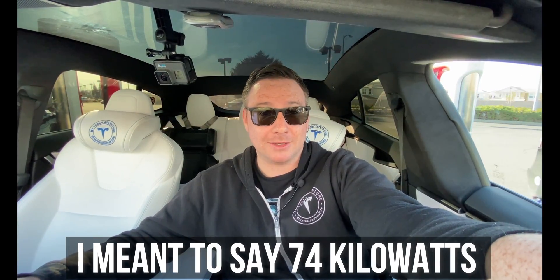This is one of the real downsides to the V2 superchargers. I've been here for about ten minutes and I'm only getting a max charge of 54 kilowatts, about 260 miles per hour. Although the supercharging station can support up to 150, the 150 is split between two stations. The reason I'm only getting 74 kilowatts is the other 76 kilowatts is going to the Model 3 sitting right next to me.